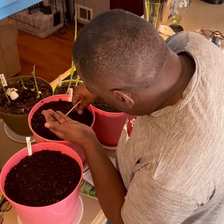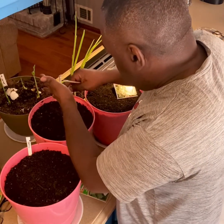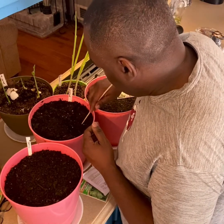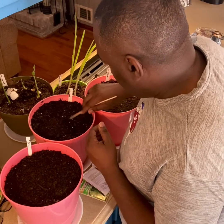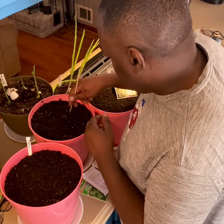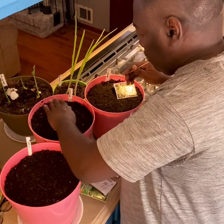I grew a big pretty lavender last year, but I didn't grow it from seed though — it was purchased. Really pretty. So I'll mix the soil up over there and pat that in.